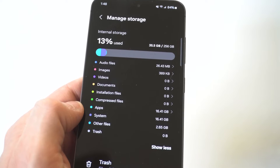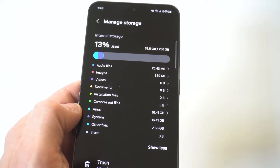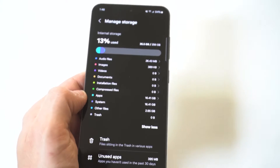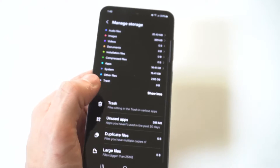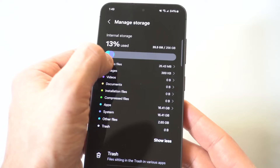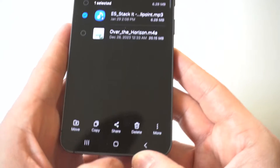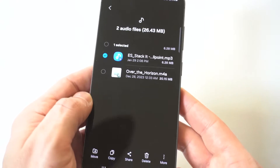You can see at the top you've got audio files and images, videos, documents, compressed files, apps, system, and other files. What you can do here is if you want to delete anything straight from this section, you can click on it. I'll do audio files as an example — you can hold down on it and then delete things straight off your phone from this one section. It's pretty cool.